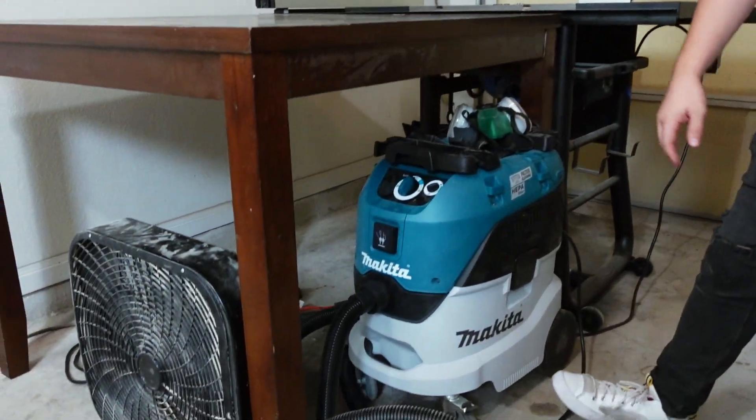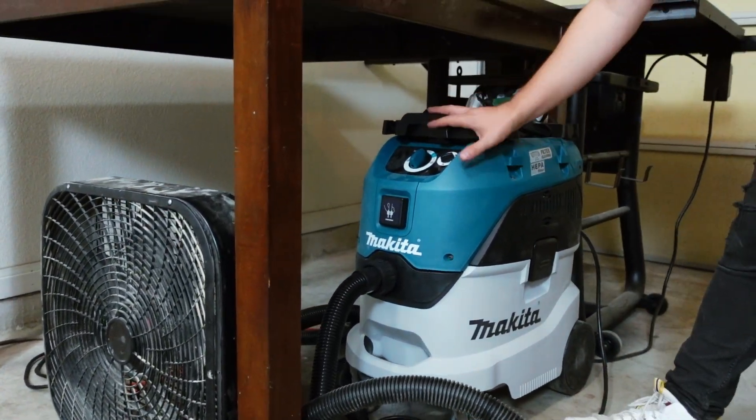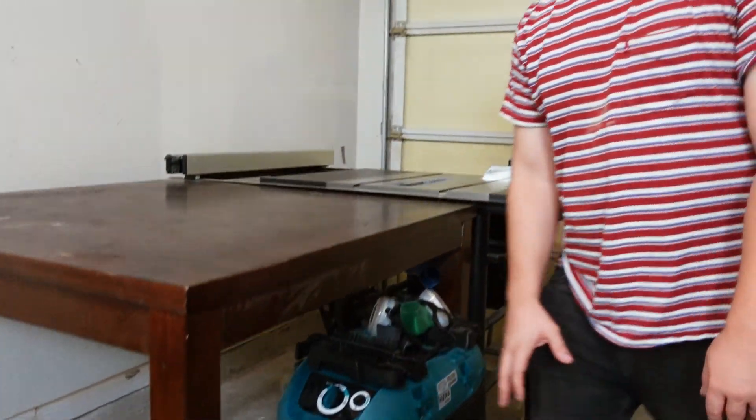Underneath the table saw we keep our dust extractor, which is another recent purchase. Probably not necessary if you're just refinishing furniture, but if you're doing heavy woodwork or if you have a table saw like this, it's definitely necessary. This thing produces a ton of dust when you're making cuts, and the router table we'll get to in a second creates dust galore. So this thing has come in clutch for us.